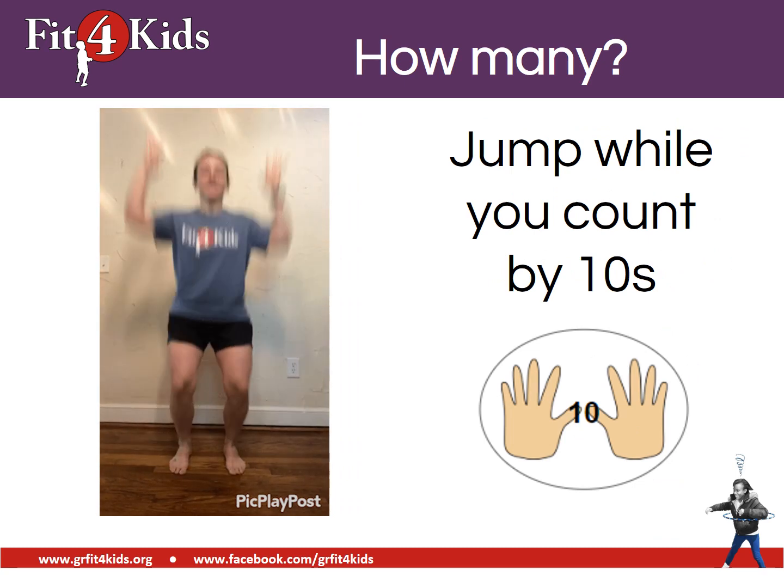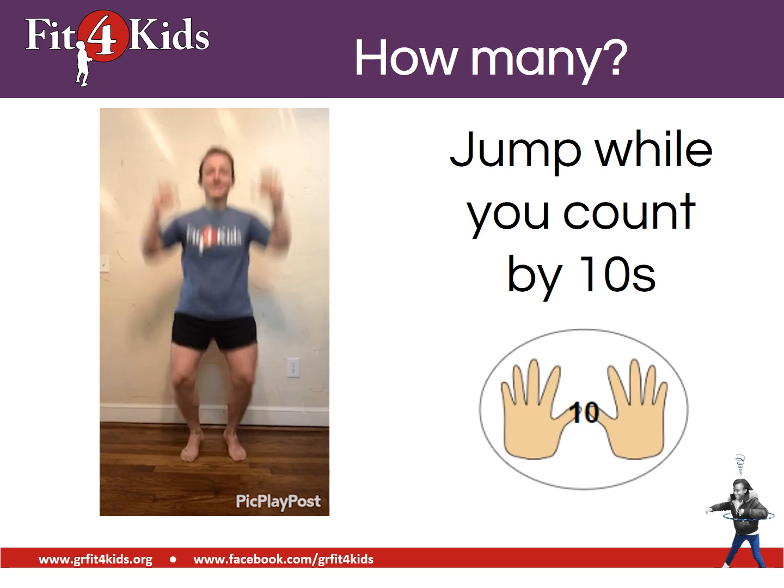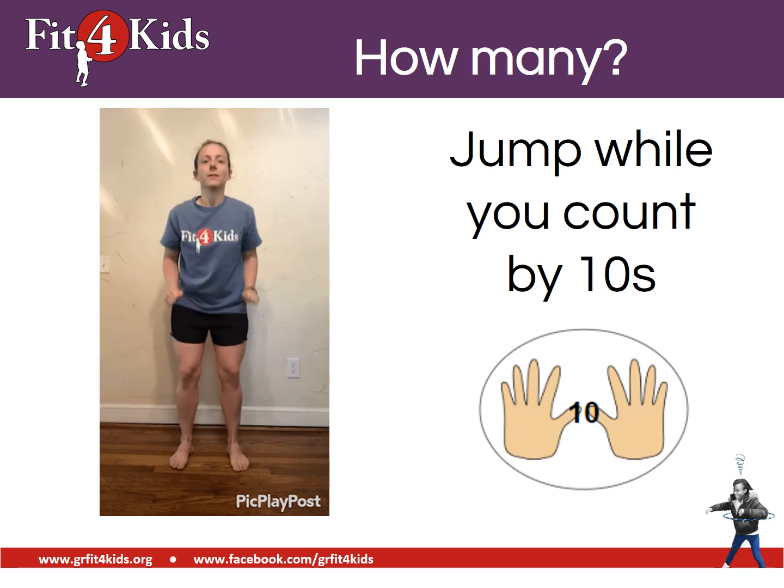And if we're counting by tens, we're going to jump each time we count. Go ahead and show us some great jumps. Alright, nice work.